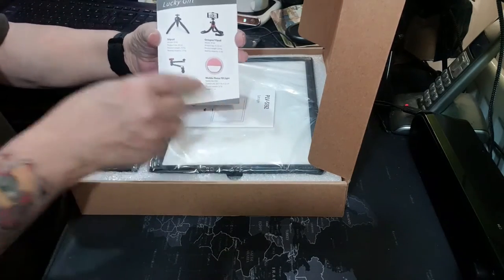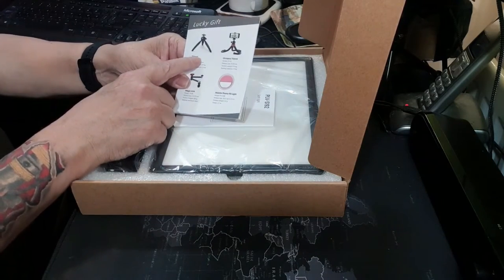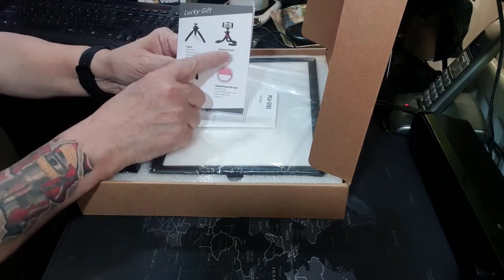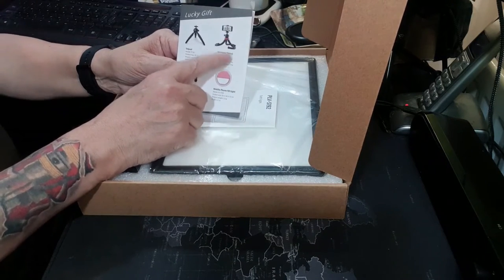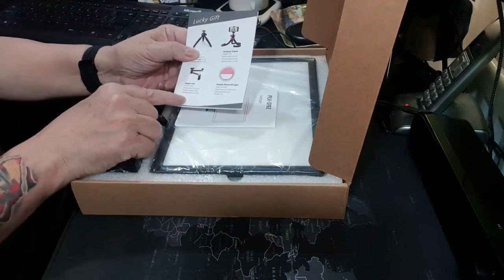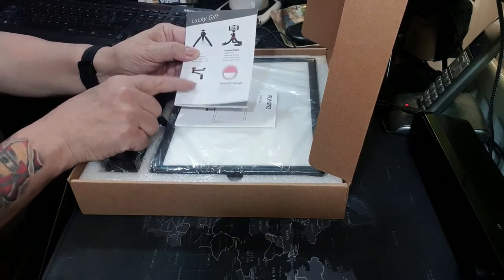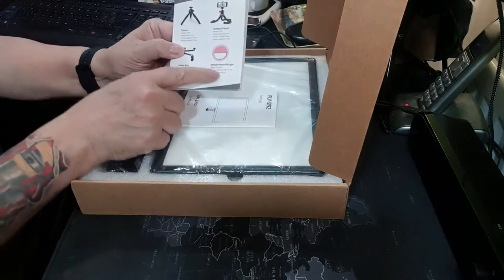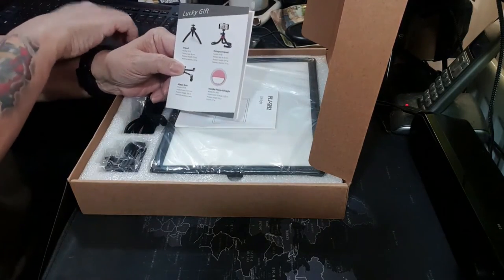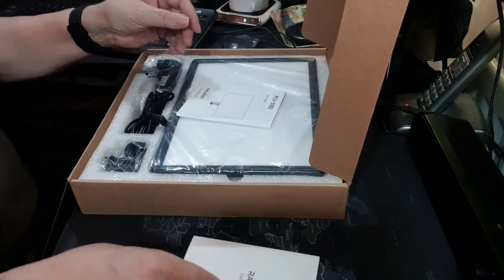As you can see there are four gift options: a tabletop tripod, an octopus tripod — I call them gorilla tripods — a magic arm which is an adjustable monitor arm, or a mobile phone fill light. I might apply for one of those later and make another video about it. So that's my Rolino lucky card — let's put that aside.